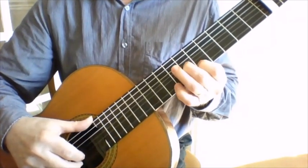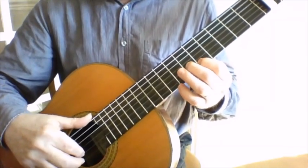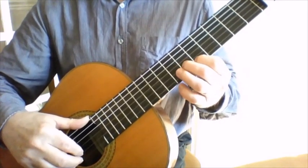With this little passage here, you just bend the second string just slightly.